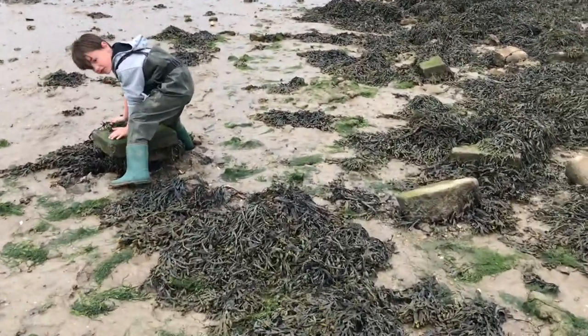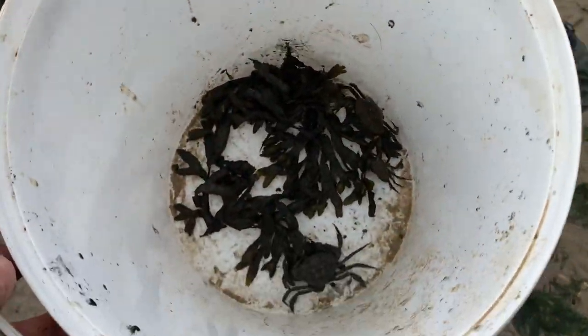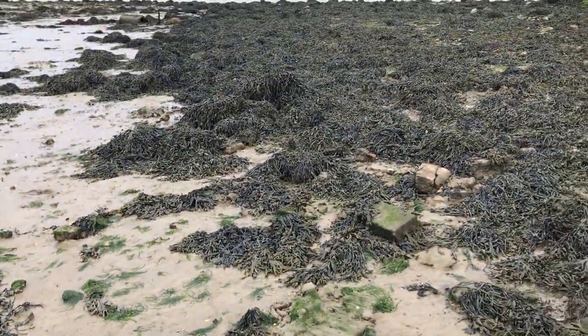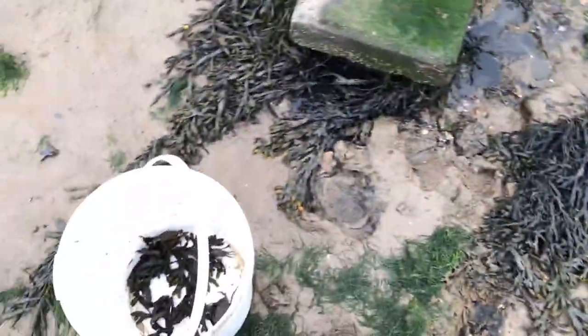Boys and girls, we are collecting a bit of bait, me and Jake. It's all about the peeler crab. Looking around here, looks all right to be fair. But what I'm going to show you is where people have been and not turned the rocks back over, so we'll have a little find. We managed to get a couple already.